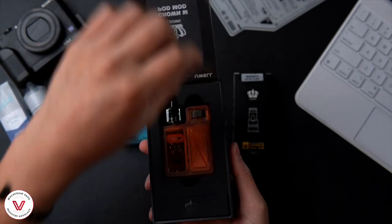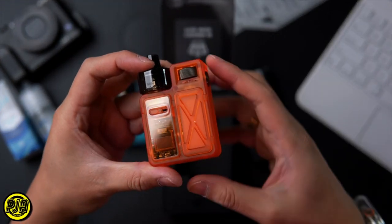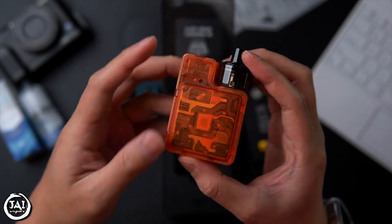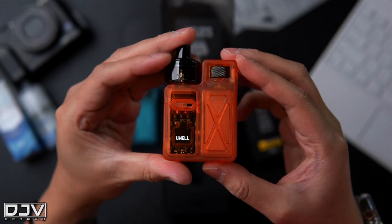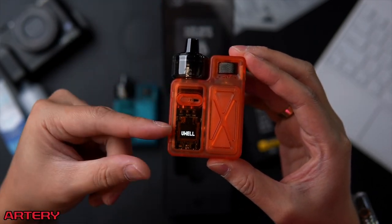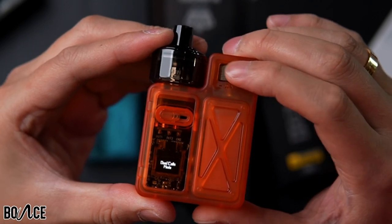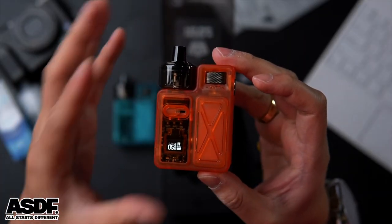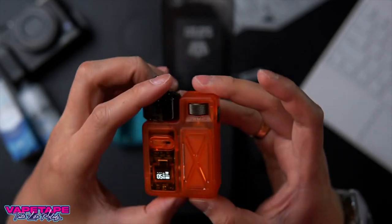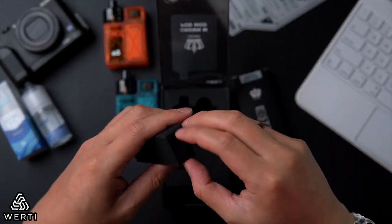Pull out the device from the packaging. You can see the design immediately. There's a button — press five times to turn the device on. You can adjust the wattage and press three times to enter the settings. There is also an adjustable airflow which I'll explain more shortly.